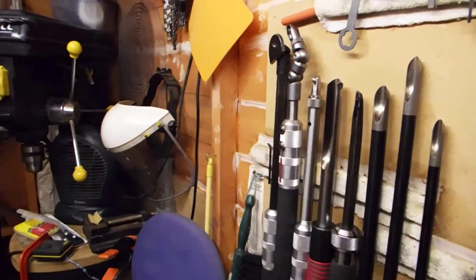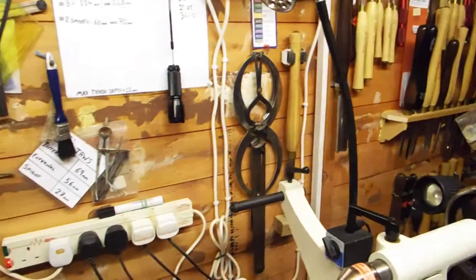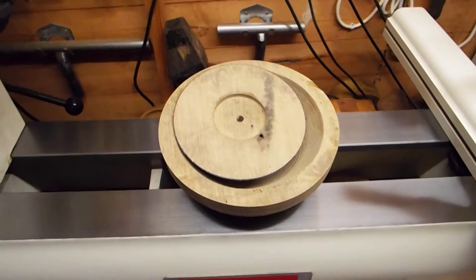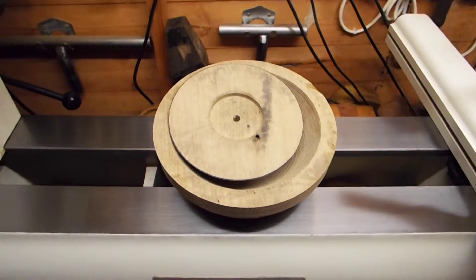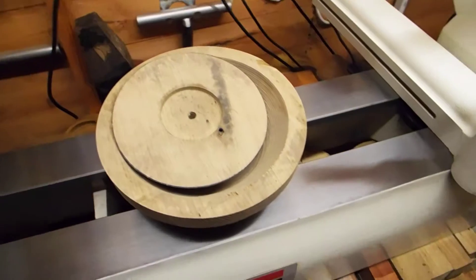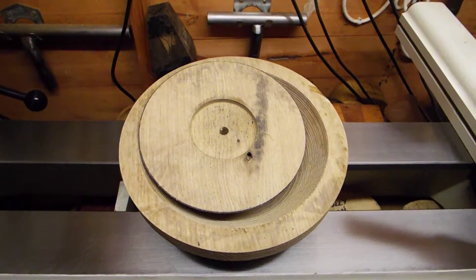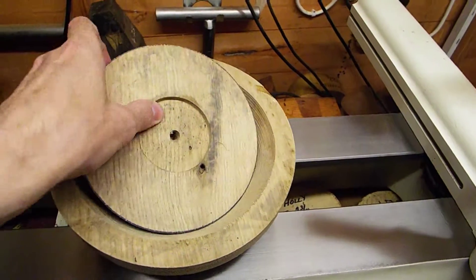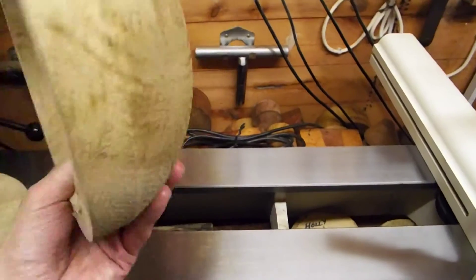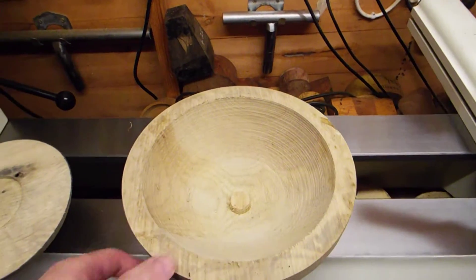Hi guys, welcome back to the woodturning section of my YouTube channel. Today we've been in the shed checking out a few pieces of wood, or should I say rough-turned bowls, that I've had drying for the last 14 to 16 months. I thought you guys might appreciate a look at them. Most of it is sweet chestnut, but there are a couple of pieces of ash in there, this being one of them. Ash will make a decent little salad bowl for somebody.